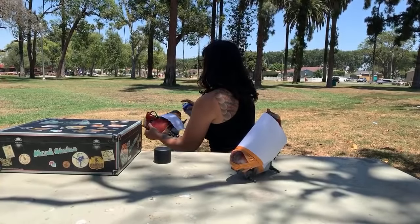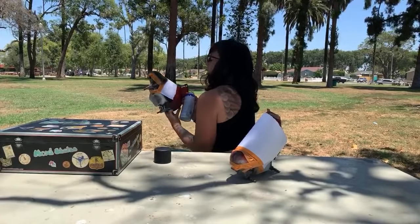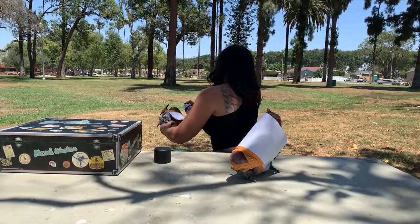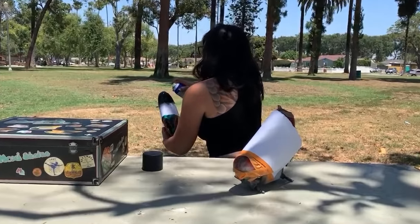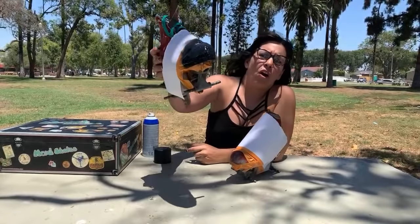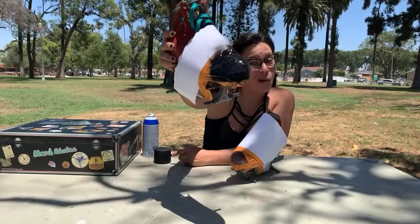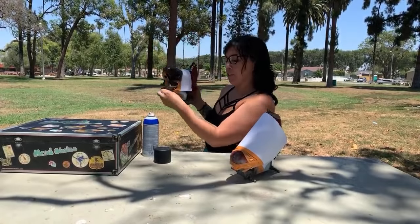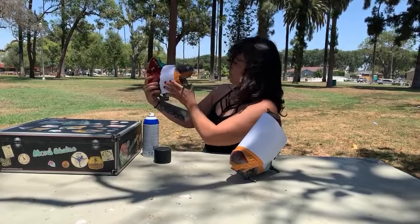I usually go pretty thick on the first coat — make sure it looks wet. I'll show you in a second. All right, so I've got it all wet-looking. Not so great on that hole, so you might want to do it a little bit before it gets to that point. I want it pretty wet without allowing it to drip. If it starts to drip or settle, I would suggest tapping it, which will allow it to come down a little bit more evenly.